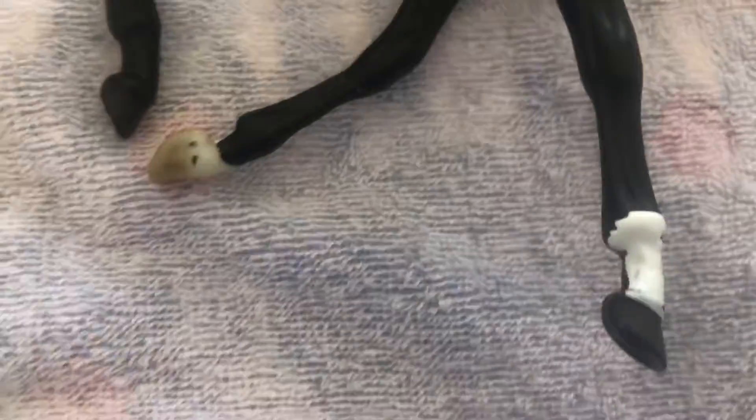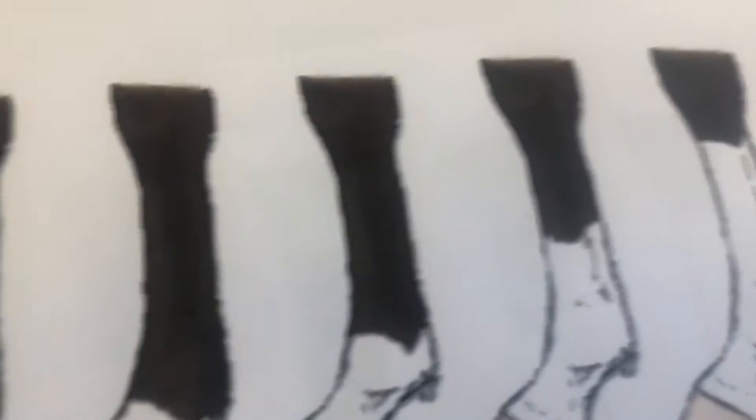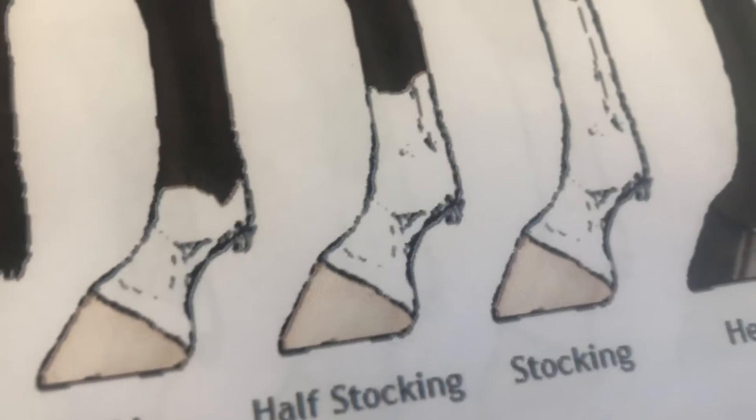My 4-H kids — this is something you could do for your 4-H presentations instead of just a board. You could use a Breyer horse like this. Obviously the marking would go all the way around, but I'm just painting one side to show you. And there's your ankle, which is your fetlock. Then we have the half stocking.